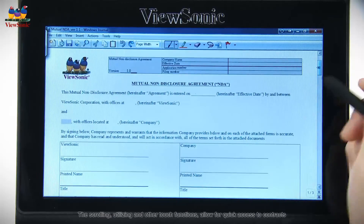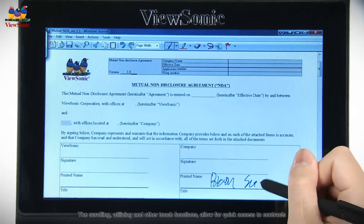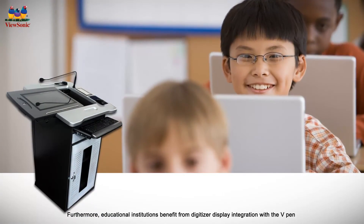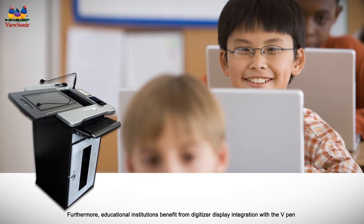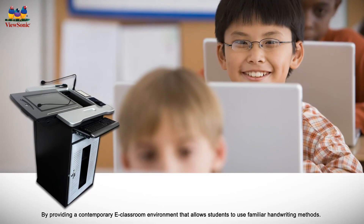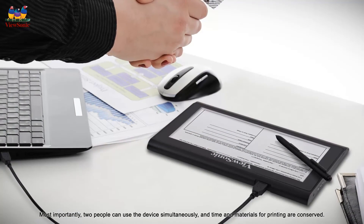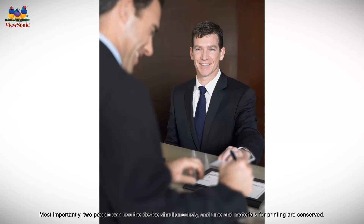The scrolling and other touch functions allow for quick access to contracts and accurate digital capture of signatures and dating. Furthermore, educational institutions benefit from digitizer display integration with the V-Pen by providing a contemporary e-classroom environment that allows students to use familiar handwriting methods. Most importantly, two people can use the device simultaneously, and time and materials for printing are conserved.